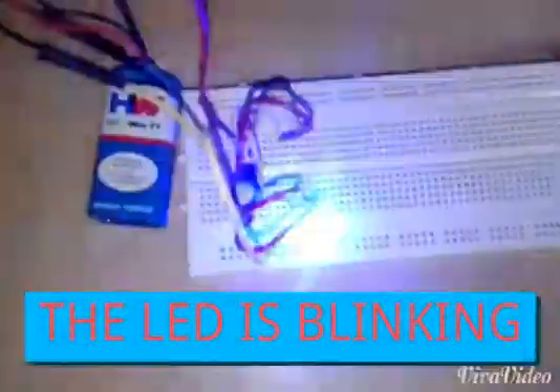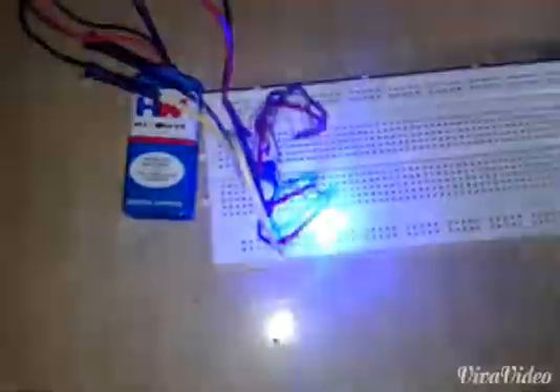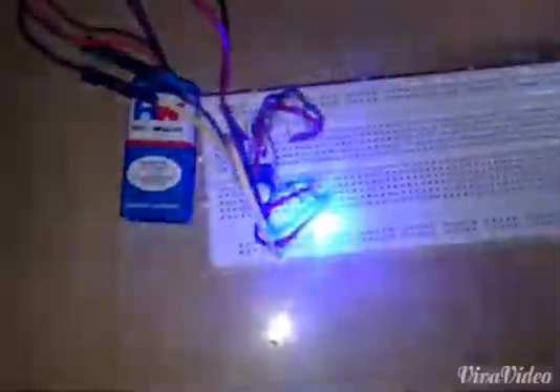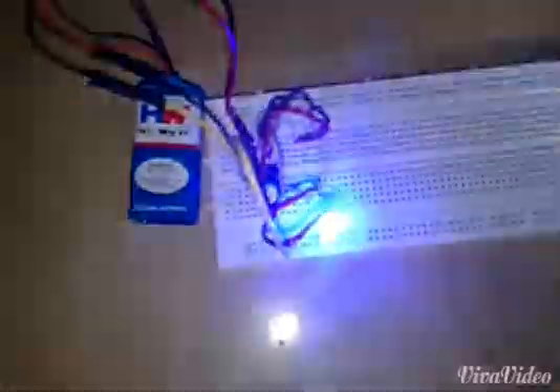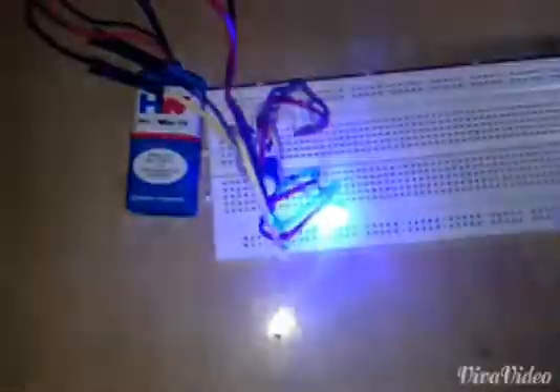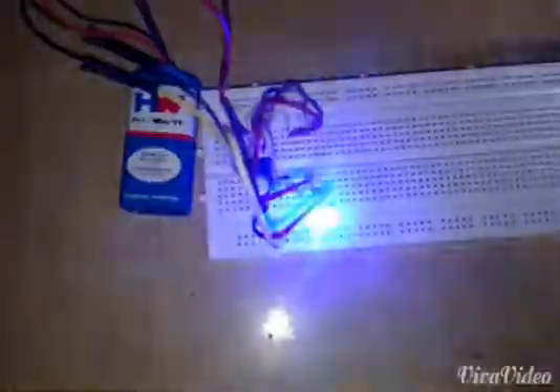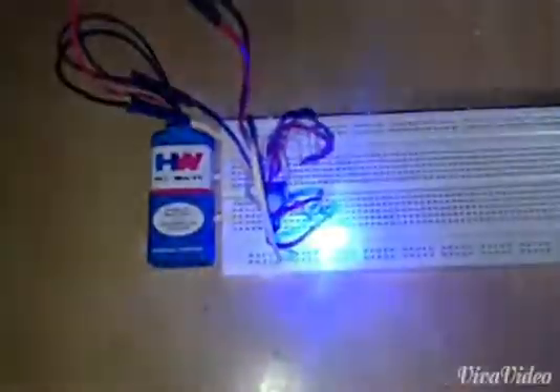The LED will be glowing. The duty cycle of the astable operation is not exactly 50%. To get exactly 50% duty cycle in the square wave output, it is necessary to modify the astable timer circuit. We can change different capacitor values — the charge time period can be varied so the frequency can be changed. This completes the project of a square wave generator using the 555 timer IC.